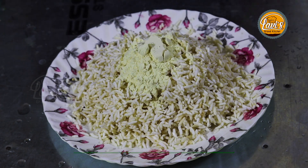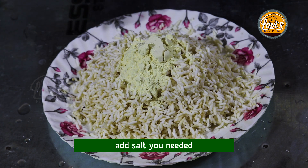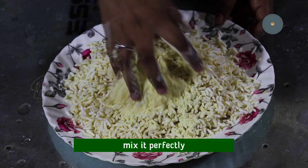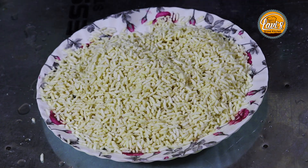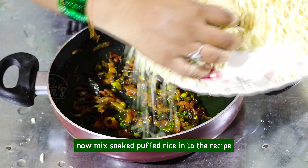Add 1 tablespoon of salt. After the meal, I will put the recipe together.